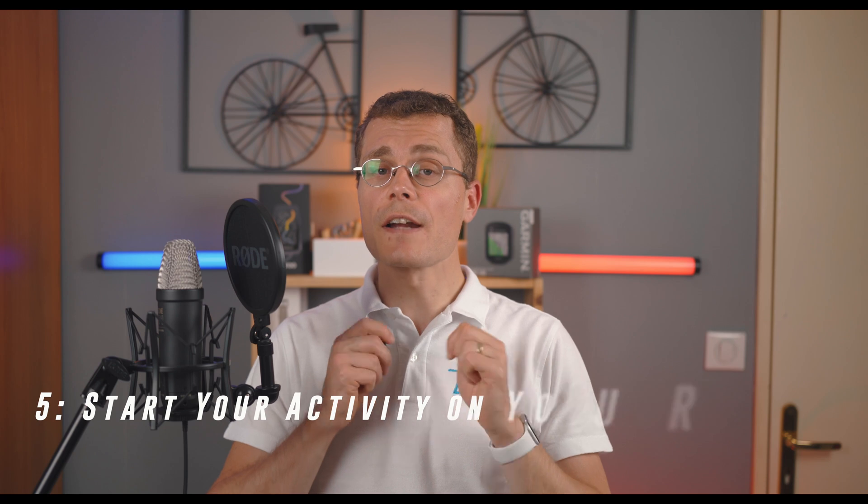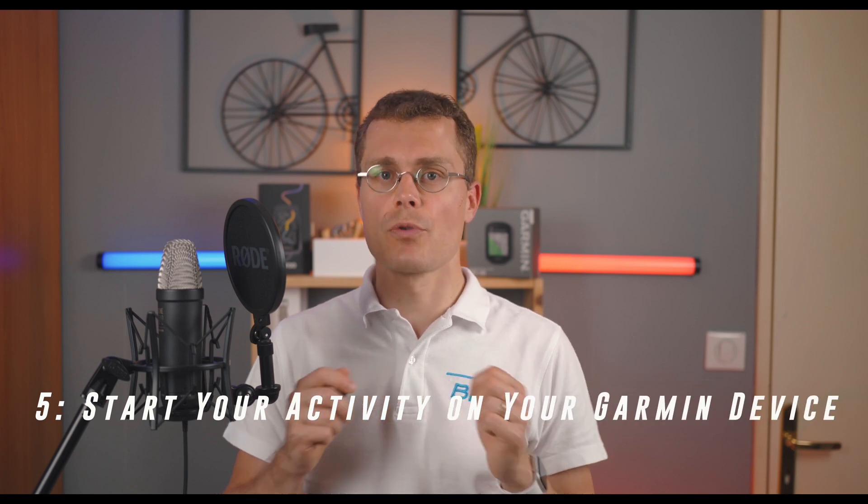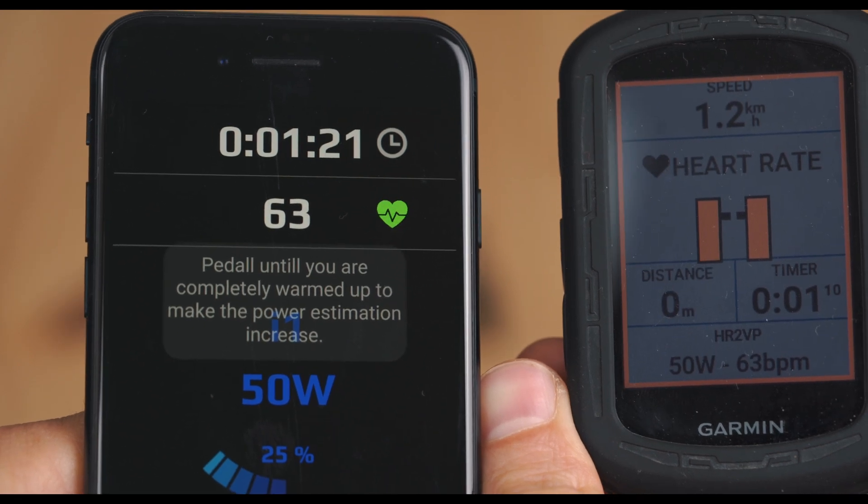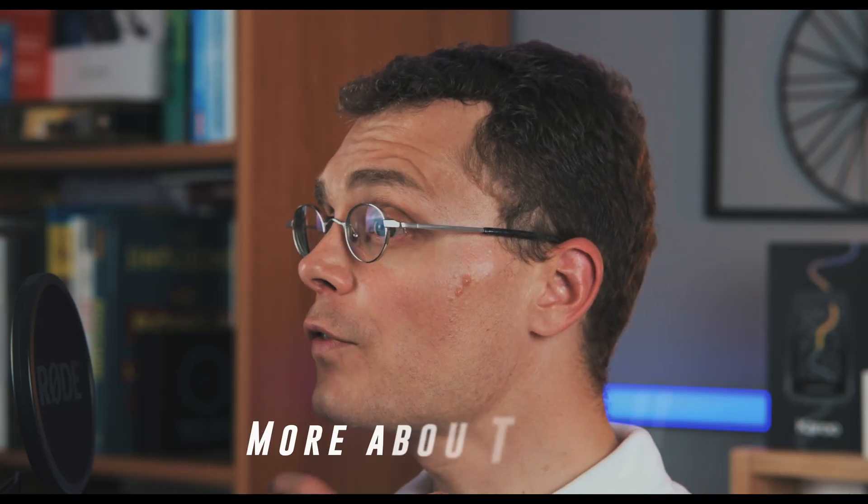Finally, start your activity on the Garmin Edge as usual. You should now see your heart rate data from the Apple Watch displayed on your Garmin Edge screen. And there you go, you're all set. It's like having a personal trainer on your wrist, minus the yelling.